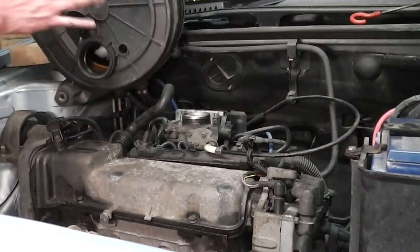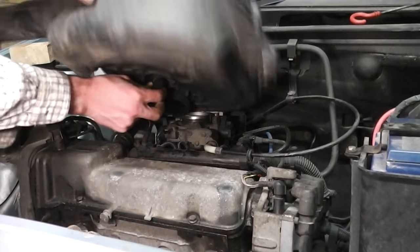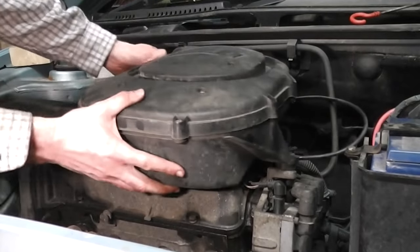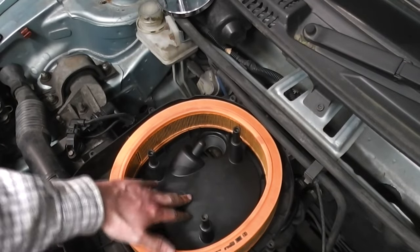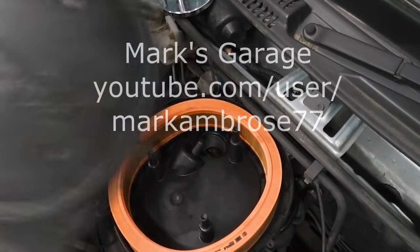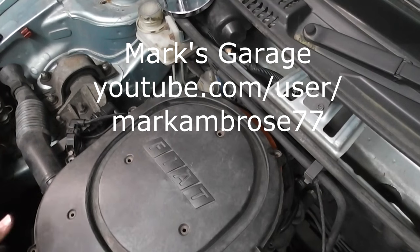When you refit the air filter assembly, just make sure the breather pipe is connected properly, especially this gasket up here. After this is done, put it back together, put in all the bolts, reattach the spring, and you're done.